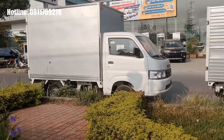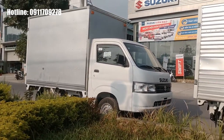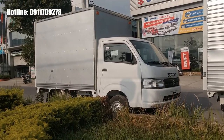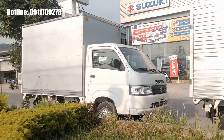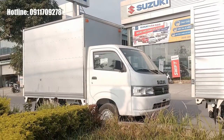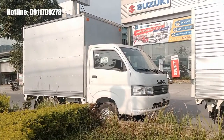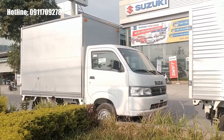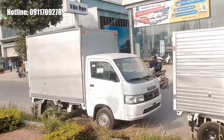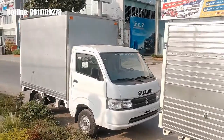Chiếc xe Suzuki New Carry Pro được Suzuki Việt Nam nhập khẩu nguyên chiếc từ Indonesia. Về Việt Nam chỉ đóng phần thùng, toàn bộ chassis, động cơ và các thứ khác đều nhập khẩu nguyên chiếc. Chiếc xe được nâng cấp so với thế hệ cũ với động cơ nhỏ hơn nhưng hiệu suất cao hơn, khỏe hơn và tiết kiệm nhiên liệu hơn. Tải trọng thùng lửng đạt 810kg so với thế hệ cũ chỉ là 750kg.